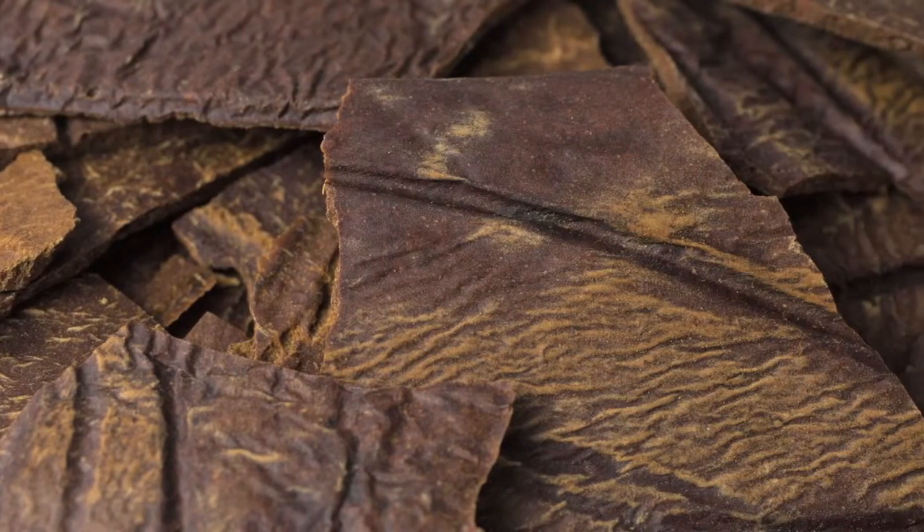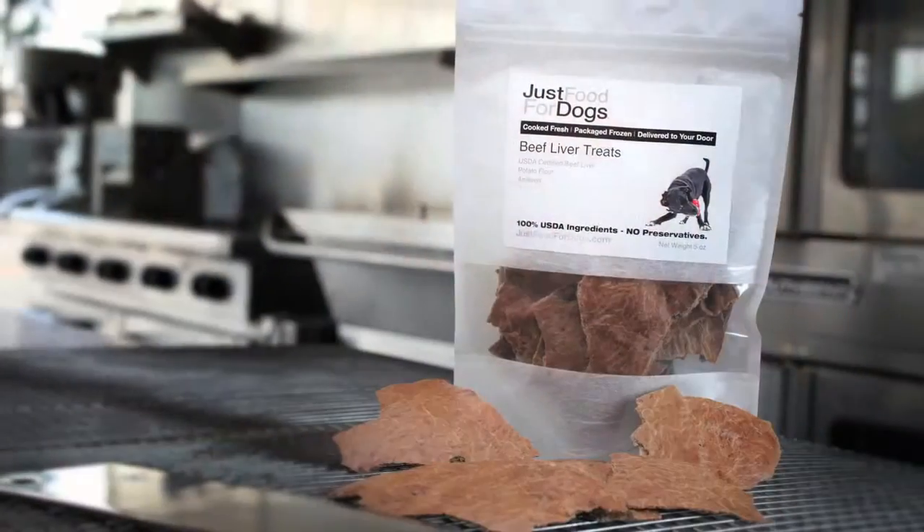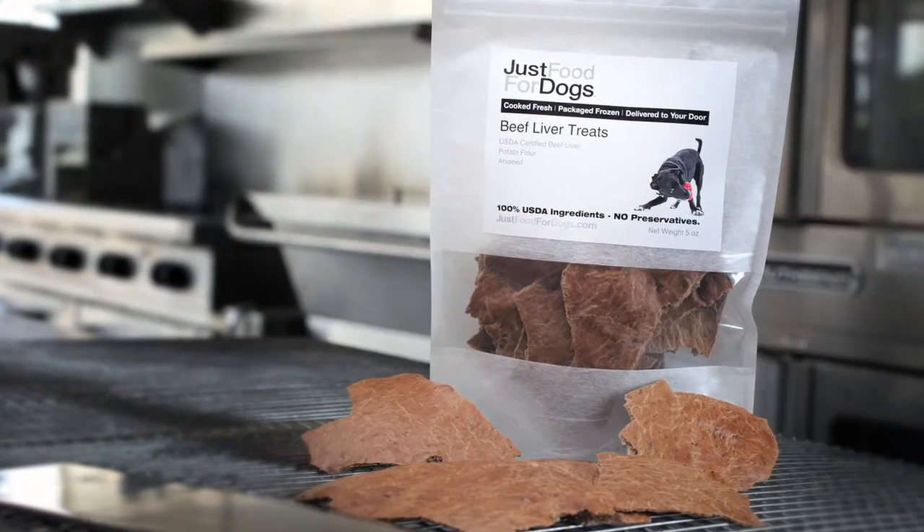The beef liver bark is crunchy, but it's a little more like a cracker, so smaller dogs tend to love the beef liver. Of course, it's USDA certified beef liver — if you eat beef liver, it's exactly the kind of liver a human would eat. And there's not much in it other than beef liver and aniseed.